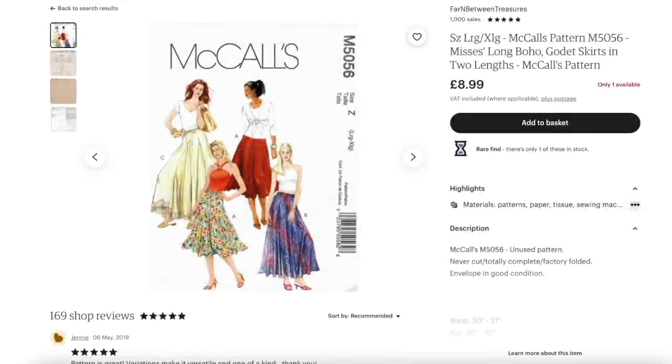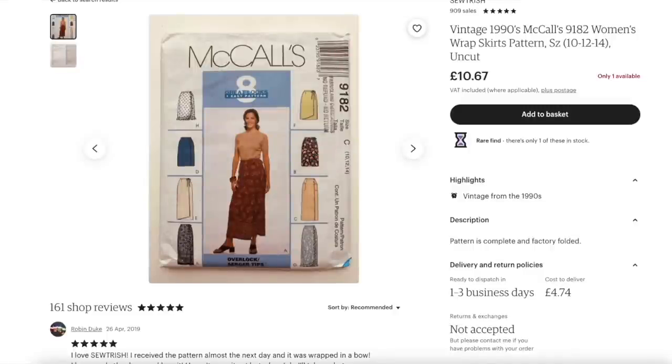Next up is McCall's 5056. This pattern is actually out of print now, but it seems to be very easy to find on both eBay and Etsy. My problem is that because it has godets, which is what gives that lovely fullness, it's pretty fabric-hungry and I don't have enough fabric to use this one — but it's a really nice pattern. This is another wrap skirt, McCall's 9182, which is also out of print but pretty easily available, and gives lots of different wrap skirt options.